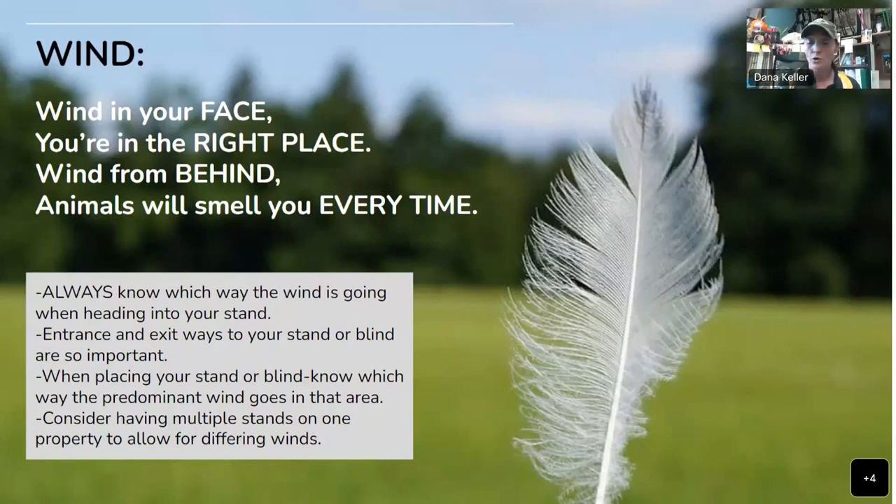Your entrance and exit routes to your stand or blind are so important when thinking about wind. When placing your stand or blind, know which way the predominant wind goes in that area. Ask yourself: is this a good stand for a north wind or a south wind? If you're hunting in a bowl, that wind is going to swirl around in there. Consider having multiple stands on one property to allow for different winds — one stand good for north winds, another for south winds, so you can always get in with the wind in your favor.